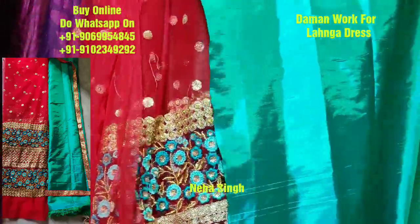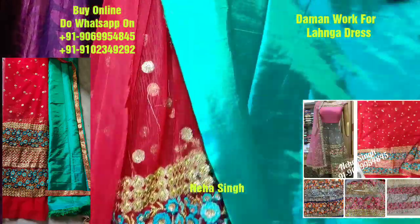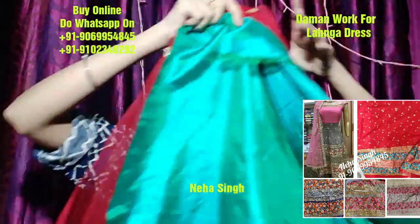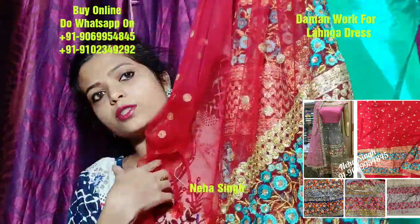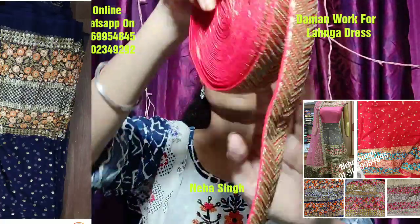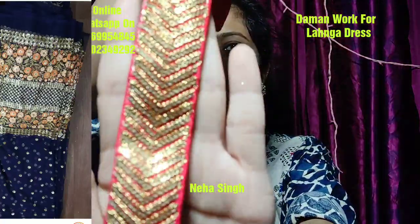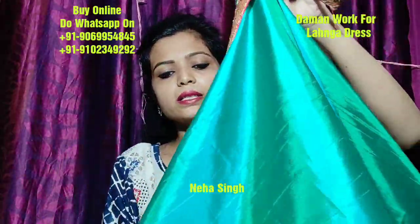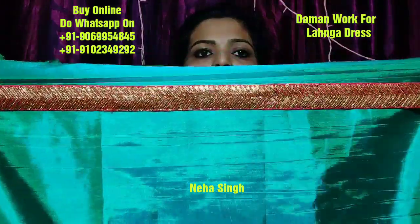The border will be shown as well. This is the combination of the body. The border will be shown as well. This is the red color of the body — this is the combination of the body. You can design the border with the red color of the body.